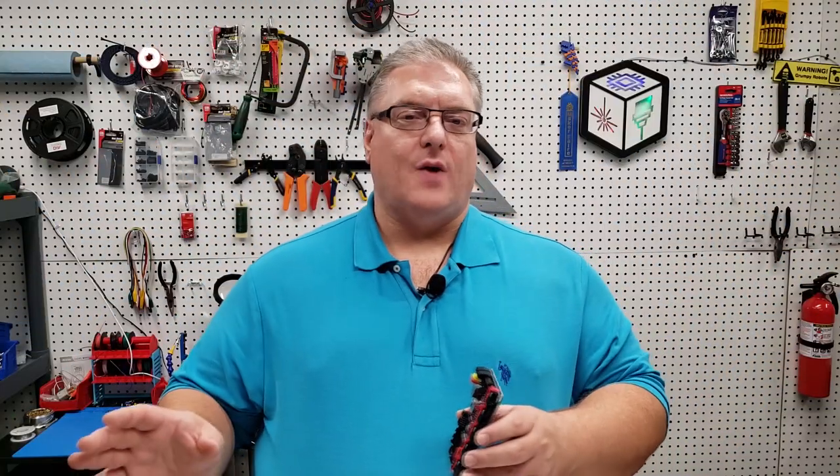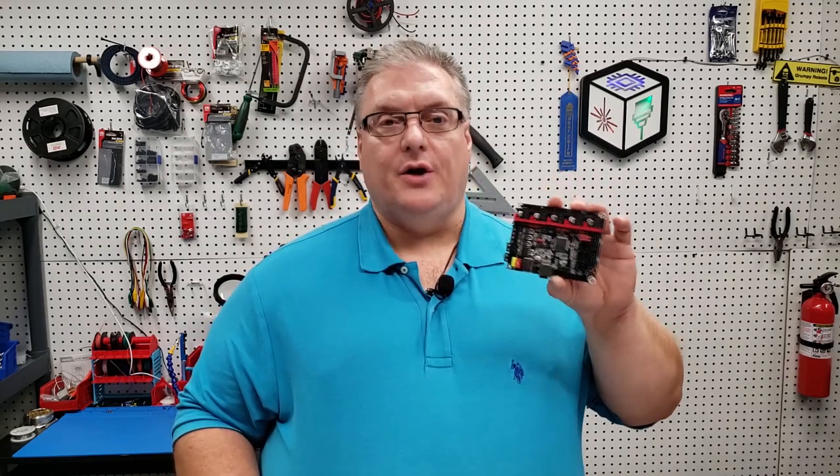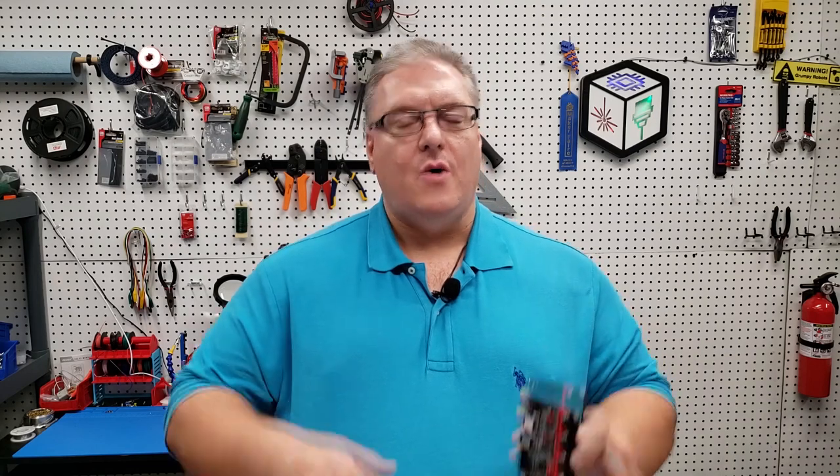Now that we have the drivers soldered and those are ready to go, the next step is to pull a bunch of the jumpers off of this board. We need to set this up for UART mode and most of these jumpers are not required. I'll leave a photo so you can see exactly what jumpers need to be left on the board — you can pause the video at that step and pull the jumpers off of your board. Remember, we're setting this up for UART mode and the 2208 specifically.